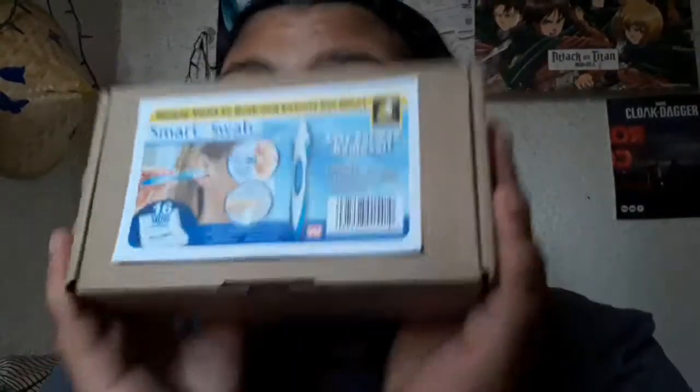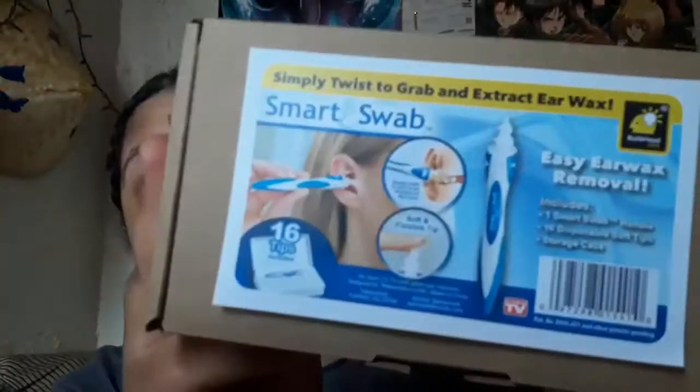I found it at DollarZone for a dollar, which is great — sometimes they get in products that are really good. I took off the plastic but this is how the box looks. It's from this website — I looked online and it said $12 or $17, I don't remember. But let's go ahead and open it.